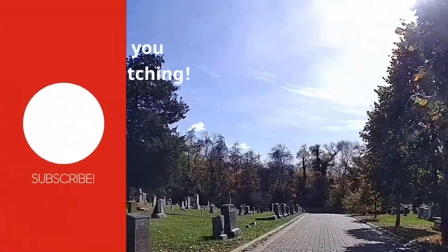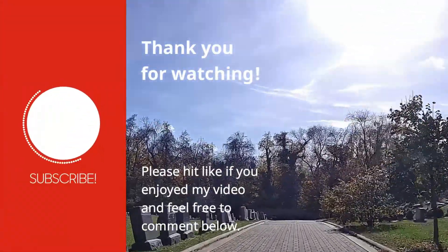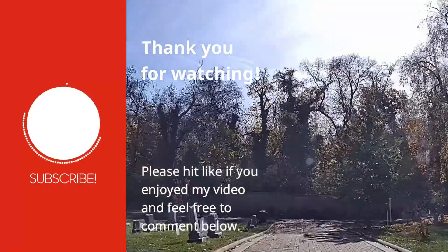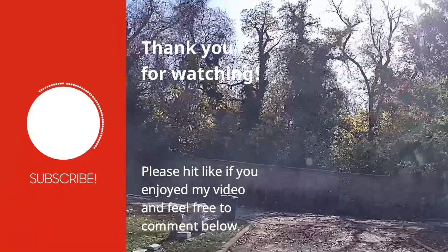I hope this helps you out if you wanted to replace your discontinued vapor canister on your 1990–92 Cadillac Brougham. If you haven't hit subscribe to my channel yet, please do so now, and as always, thank you for watching.